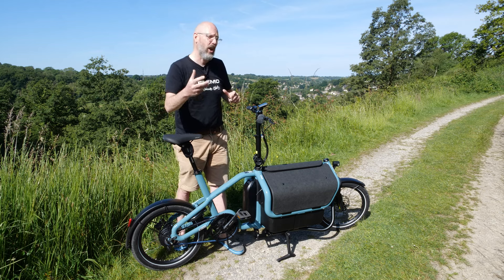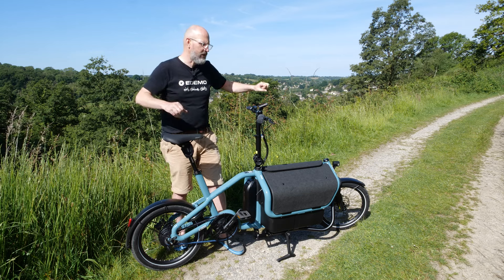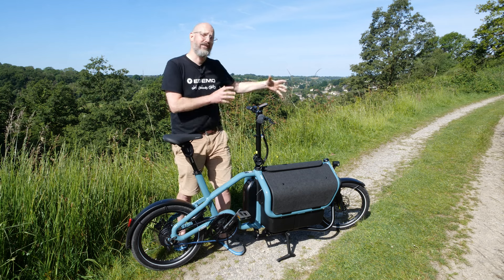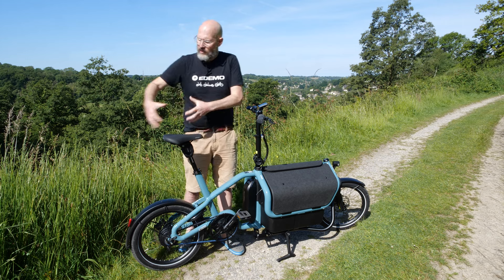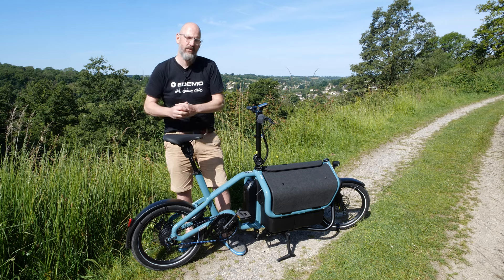It first relates to bikes like the Load — really lovely full-suspension, front-loading cargo bikes from Riese & Müller. It's got the same steering concept and loading area at the front. Then it's combined with things like the Multicharger and the Multi Tinker, which are rear-loading bikes, with the Multi Tinker being a shrunk-down version with 20-inch wheels.